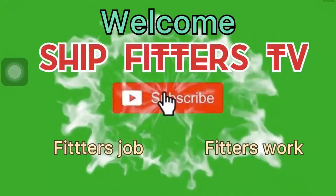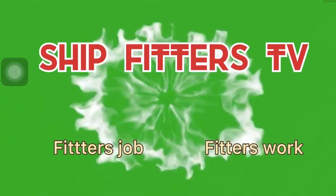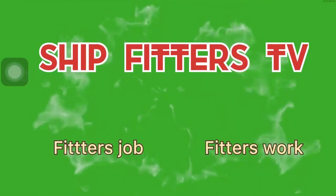Ito po ang channel ng Ships Peters TV. Ako po ay nagpapasalamat kung i-click ninyo ang subscribe button sa baba. (This is the Ships Peters TV channel. I am grateful if you click the subscribe button below.)